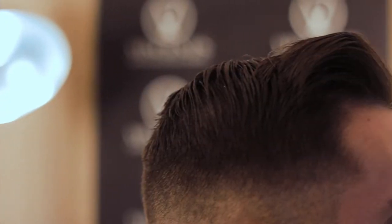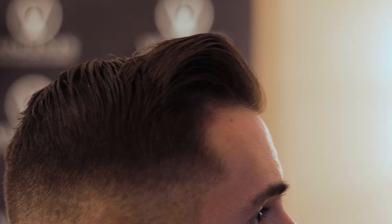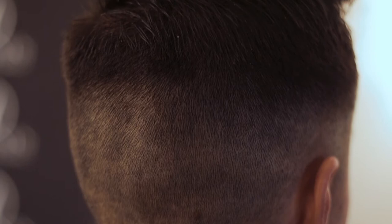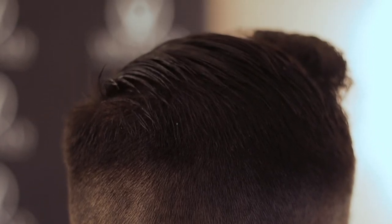And there we have it. Let's take a final look at the sides and back, because this hairstyle is all about the taper of the sides and back of your head. Now I'm going to show you exactly how I style it a week after getting my haircut.